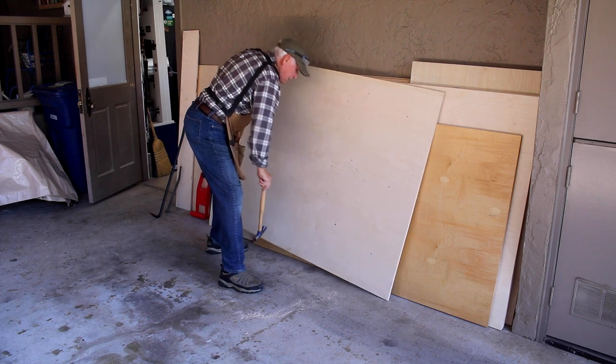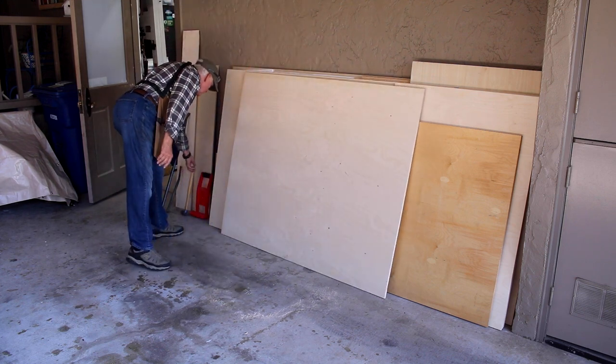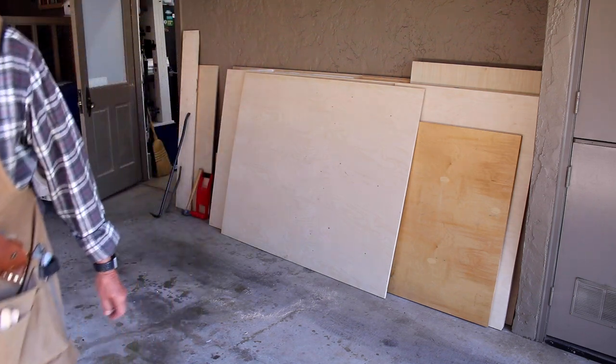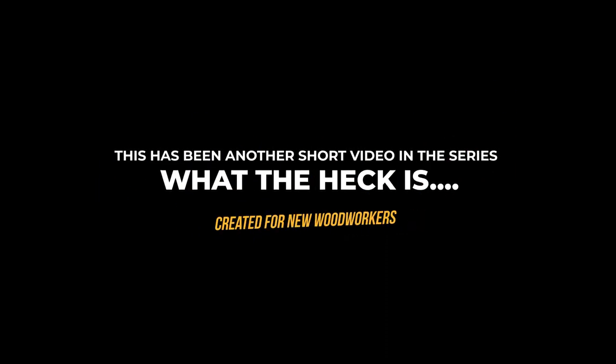So there's four ways that you can carry sheet goods. I hope you like these 'What the Heck Is' videos designed for beginning woodworkers. Give us a like, a subscribe, and a comment, and stay safe in your workshop. You can't stop the waves, but you can learn to surf. Stay safe in your workshop — we'll see you next time. Bye-bye.